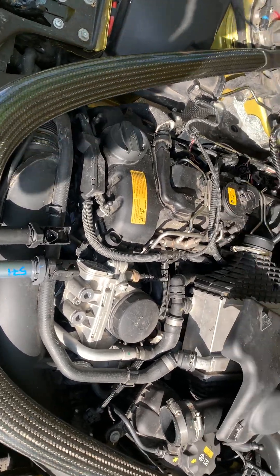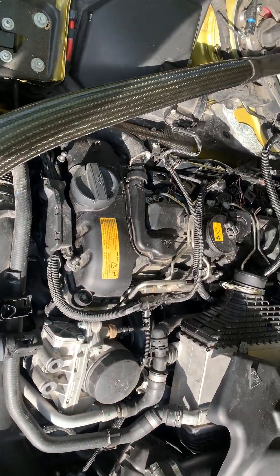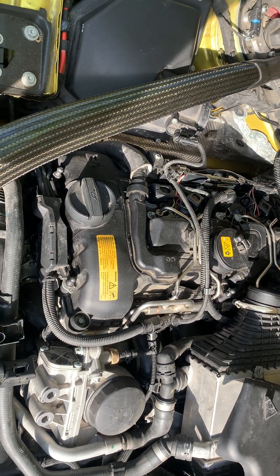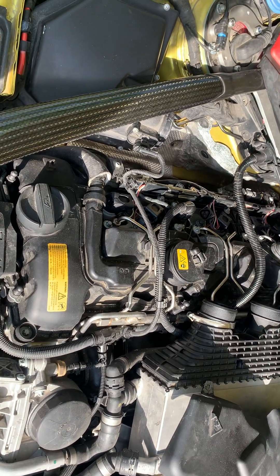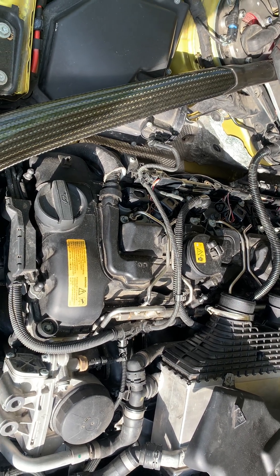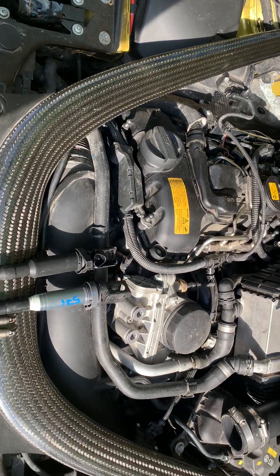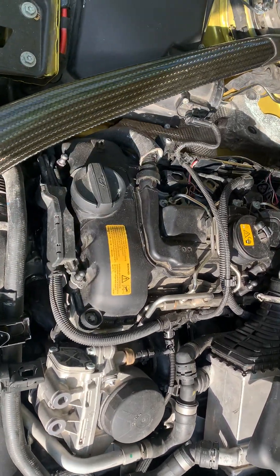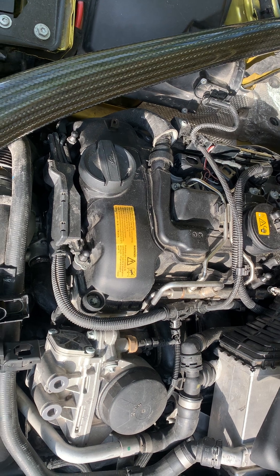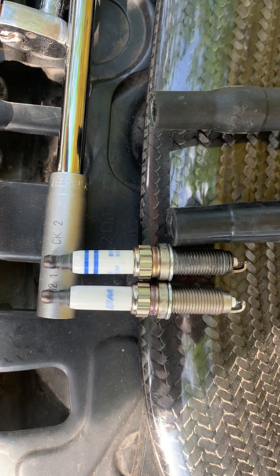This video is about the BMW engine S55, which is found in the M3, M4, and I think the M2 as well. It's a nice engine — a derivative from the N55. The video is about how not to save money on these engines. Someone installed fake spark plugs; I don't think they are original.